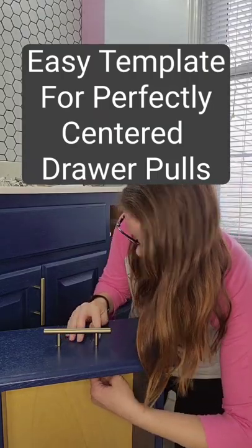When you need to drill holes and line them up for your new drawer and cabinet pulls, make a template out of scrap wood to make it easier.